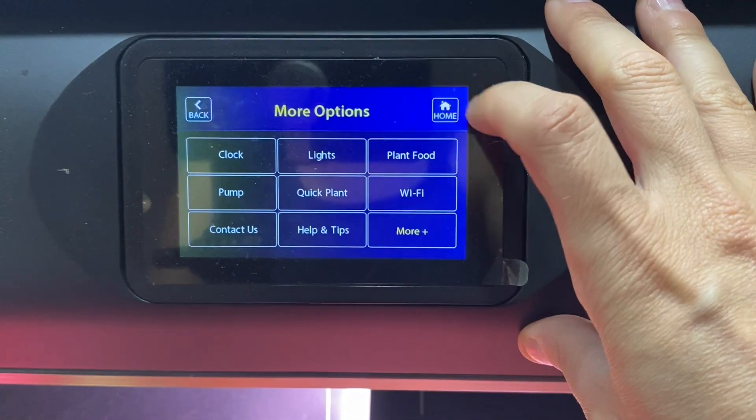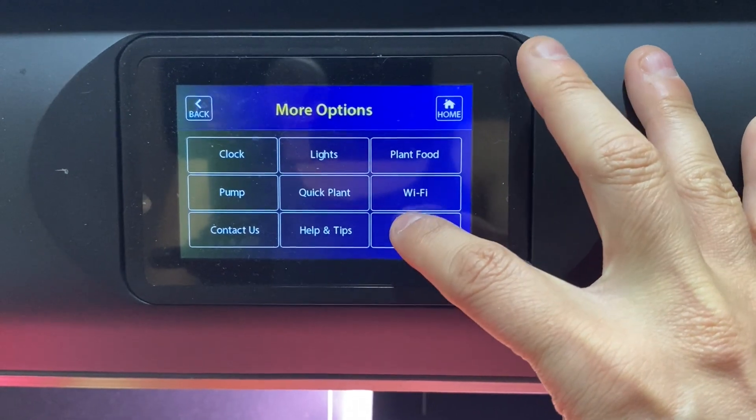So our first step is to go to the menu, select More, and then select the Drain Garden option.